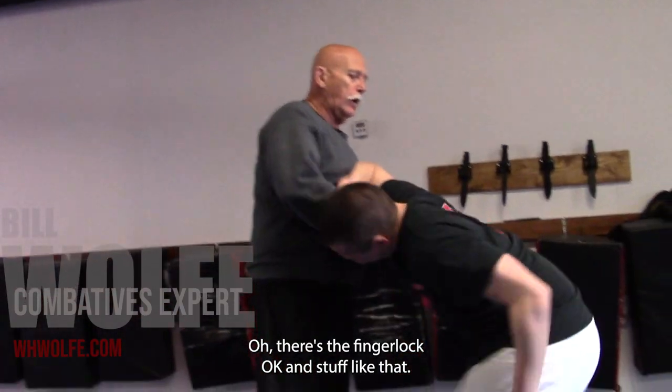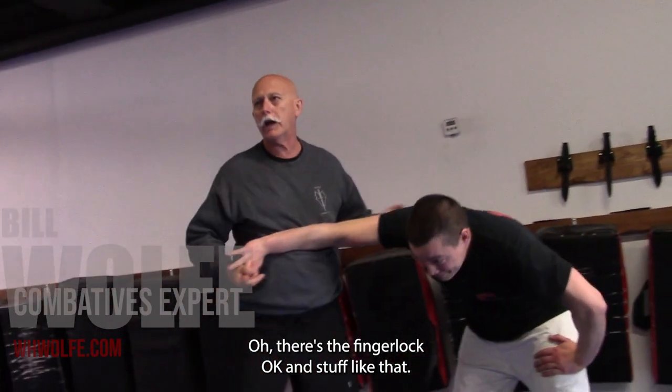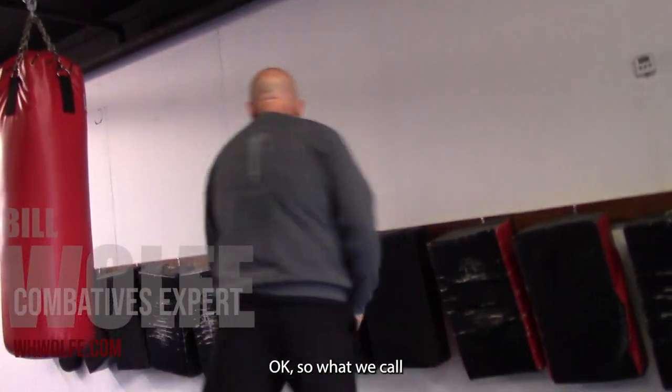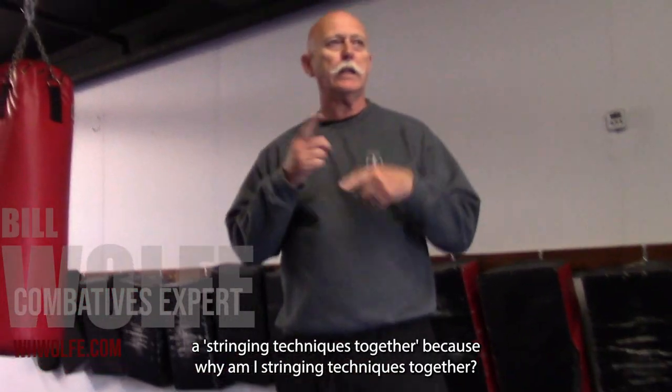When you get comfortable grappling — oh, there's a triangle off that. And stuff like that. I can switch it up. So what we call stringing techniques together.